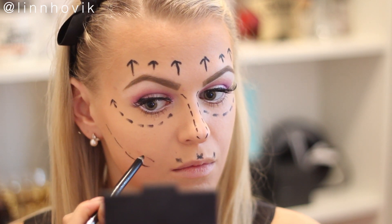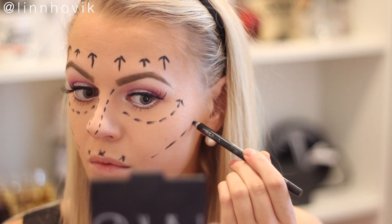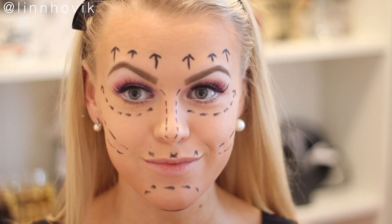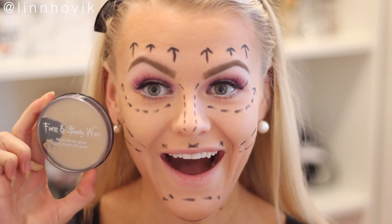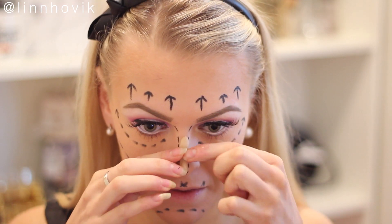As you can see, I decided to go with a lot of surgery markings because I thought this looked very fun. You can of course go out like this as well, because it's already a very fun and easy look for Halloween. But I'm going to make it more disgusting because we're doing an after-surgery, or surgery-gone-bad look.